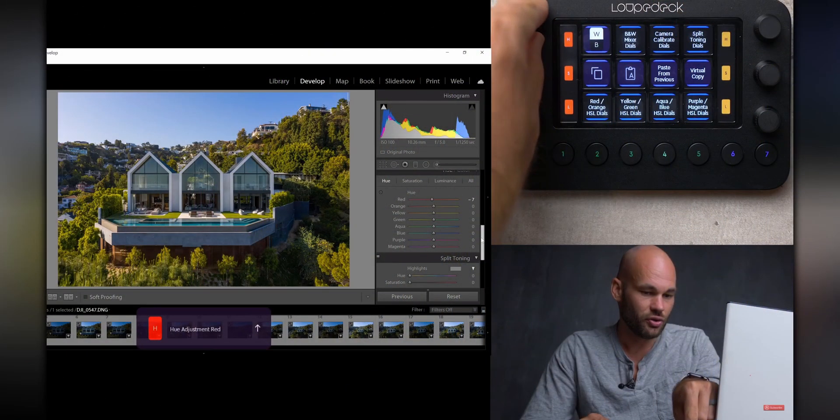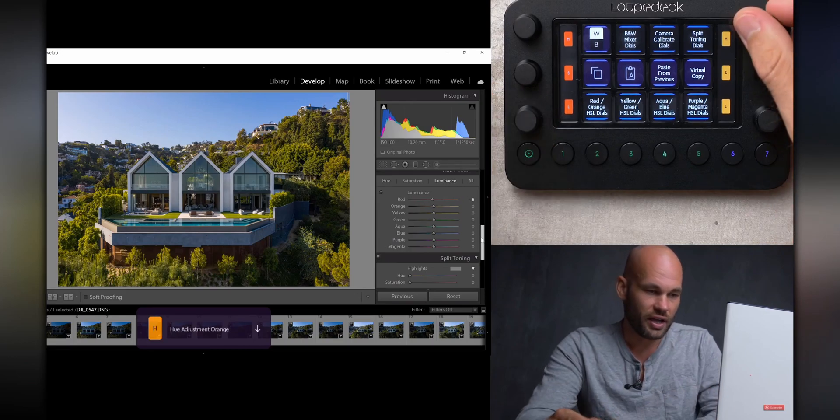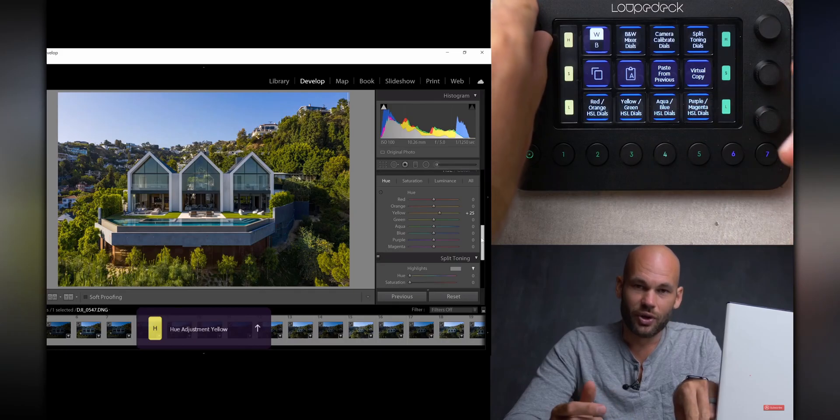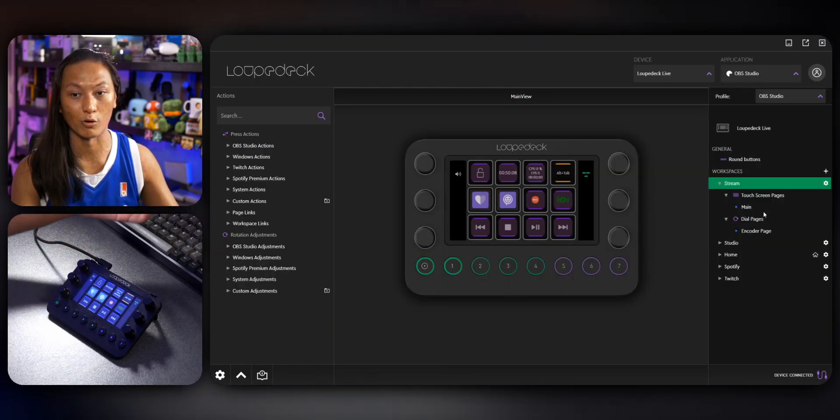While you can use a Loupedeck to edit videos and photos — and in fact I edited this video using the Loupedeck — I'm not an expert on video editing and my channel is primarily focused on streaming. So I'll leave a link in the description to a video that looks at the Loupedeck from the perspective of someone who edits videos. Let's switch over to the OBS Studio profile.